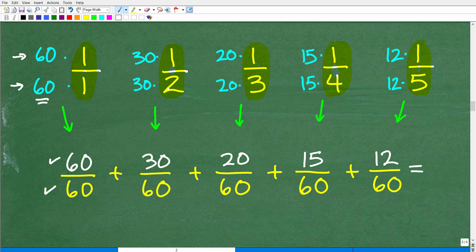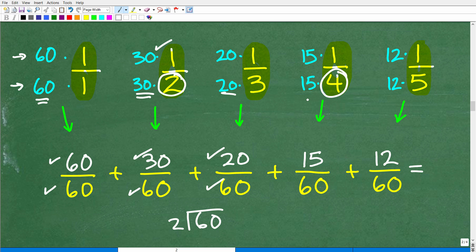Let's look at the fraction 1 half. How do I turn that 2 in the denominator into 60? If you don't know what number to multiply by, just take 60 and divide by the denominator: 60 divided by 2 is 30. So 30 times 2 is 60, and we multiply the numerator by 30 as well — so 30 times 1 is 30, giving us 30 over 60. For 1 third: 60 divided by 3 is 20, so 20 times 3 is 60 and 20 times 1 is 20, giving us 20 over 60.